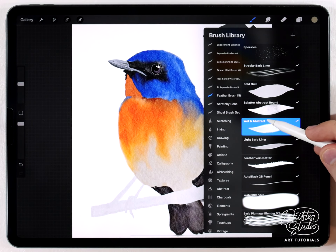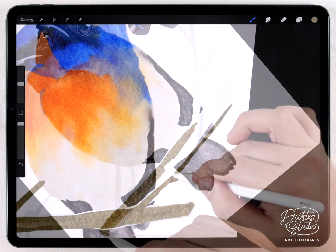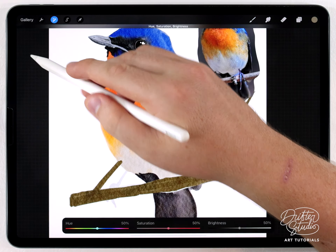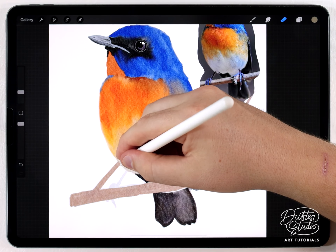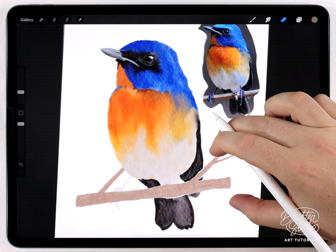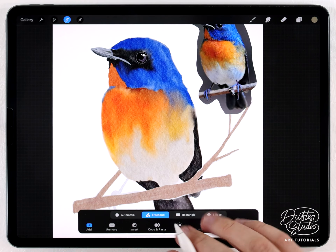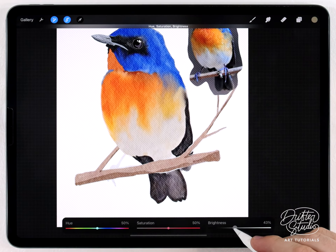After the main colors are laid down and blended I'll move on to the branch. I'll make that on a separate layer using a warmish-gray color with the same wet and abstract brush. The branch ended up being too flat and too dark, so I'll go to hue, saturation, and brightness to brighten it up and shift the hue to a better shade of gray. I can also erase the overlapping bit and add a quick shadow to the bottom to make it look more three-dimensional.